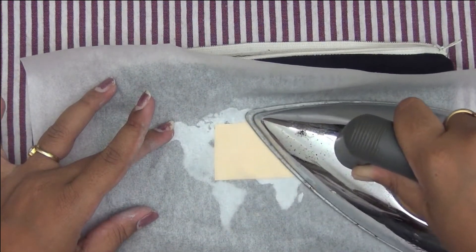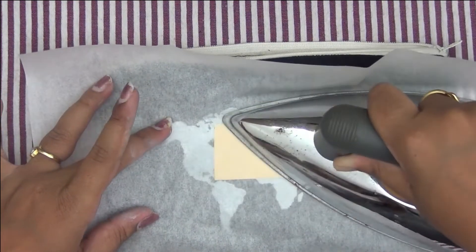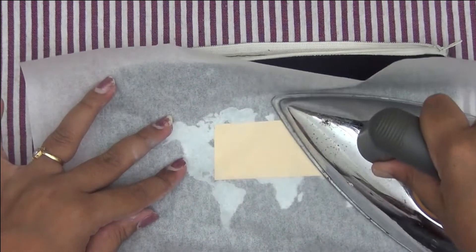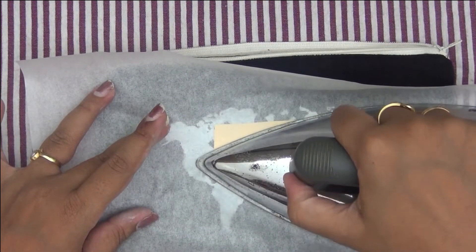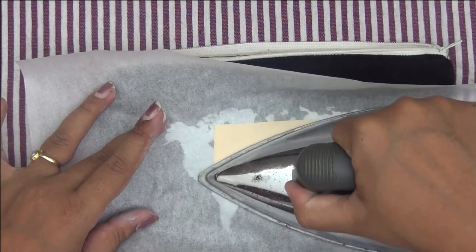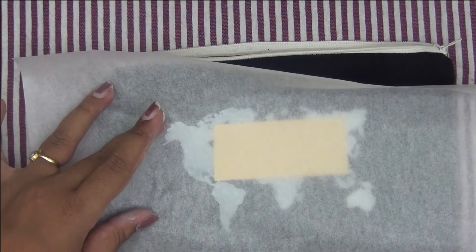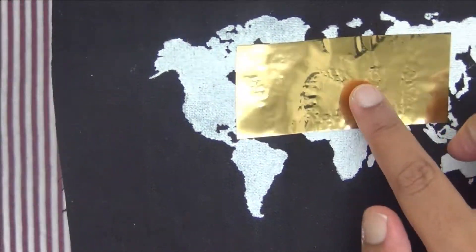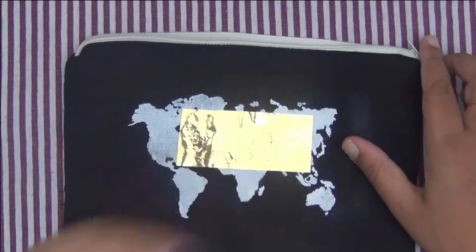I'm ironing on it with medium heat setting and no steam, very carefully making sure all my foil adheres properly to the letters I have cut out. This is a very quick and easy way of foiling without a laminator, and you can decorate fabric products like t-shirts, kids' accessories, and handbags with foiling.